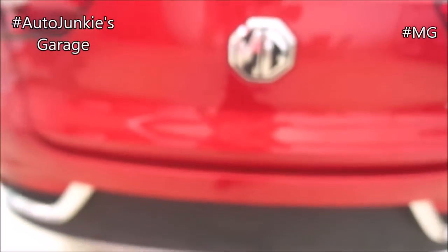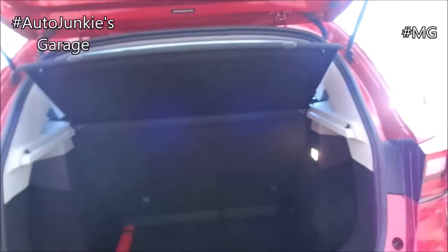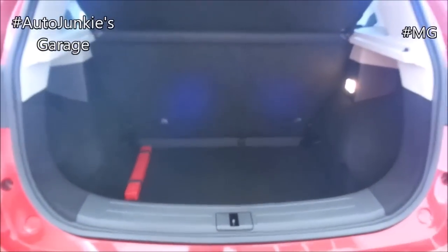Now let's get to the trunk side. To open the trunk, there are no buttons here — just simply push the MG logo badge to open. And this is how much cargo area you have. On both sides, you have your pocket areas. Illumination. That's your spare tire and your triangle.